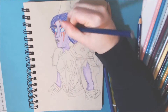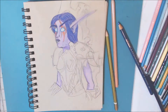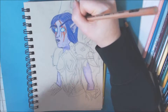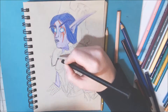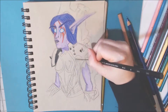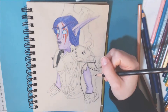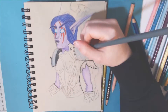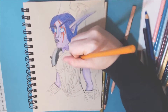I enjoyed using the toned tan paper and I definitely will be using it in more videos. I actually bought some toned gray paper as well, so I'll probably use that soon too. I just like how the colored pencils stand out and I've been wanting to try out using colored pencils more and just getting used to this medium.